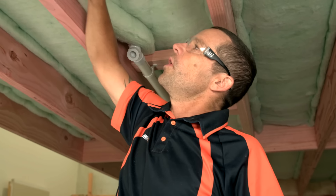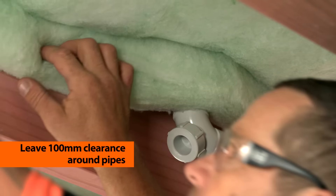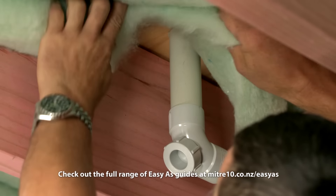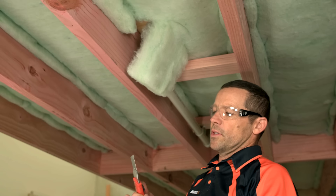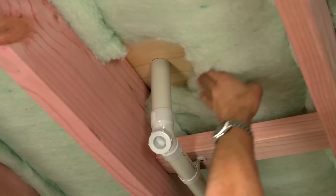When you've got a pipe that penetrates through the floor, you want to make sure that you're 100 millimetres clear around that pipe. All I'm going to do is give that a tear 100 millimetres away — same on the other side — then use a sharp utility knife and cut that last bit off. This clearance allows easy access to the pipe for future servicing.